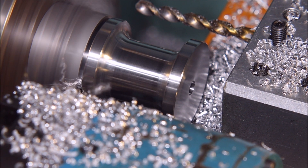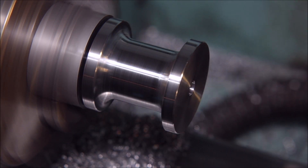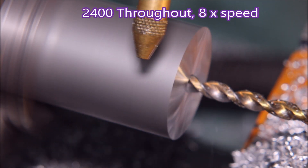And then we go in for the parting off with one move — no pecking, chips coming out nicely. It's not a bad looking part if I do say so myself. There you go, that was that one.